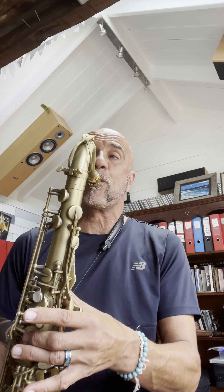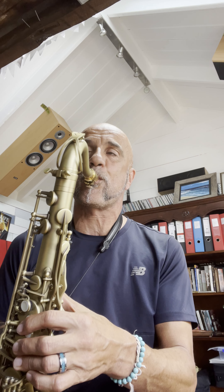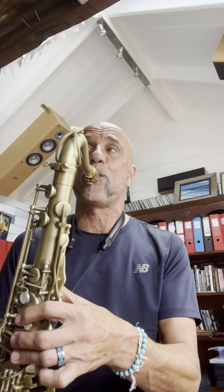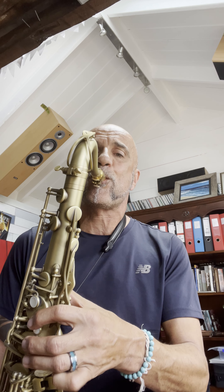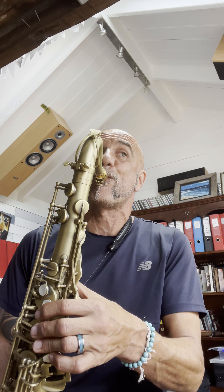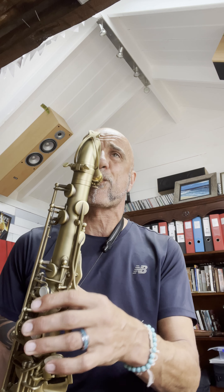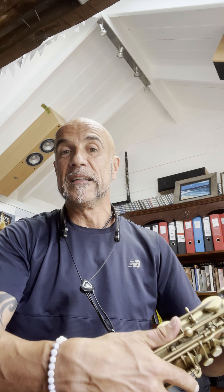So there you have it. This is one really cool way to learn to implement what you learn through practicing a transcribed solo. That was only two and a half beats, and it's a little gem of a phrase.